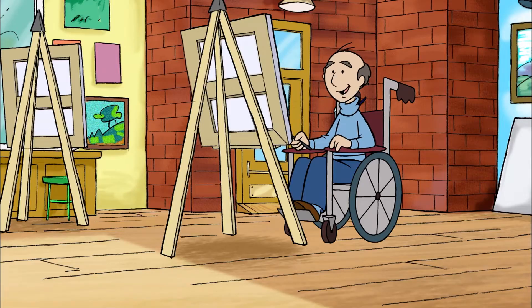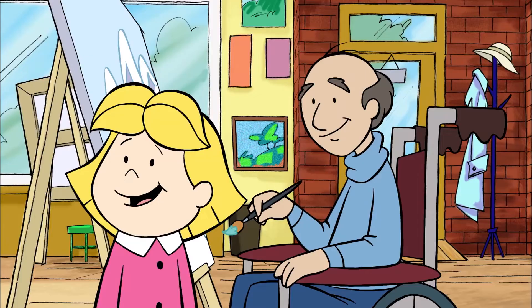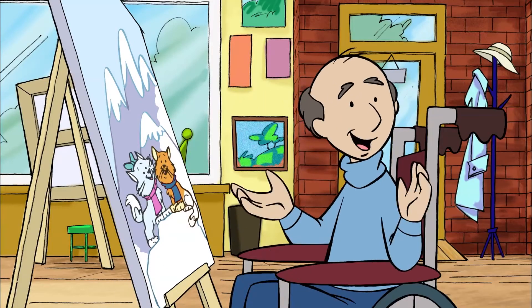Emily Elizabeth, Clifford, welcome to the studio. It's amazing. Come on, let's get you set up. I keep the paintbrushes over here.